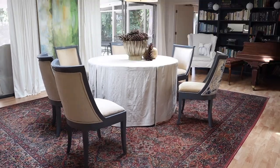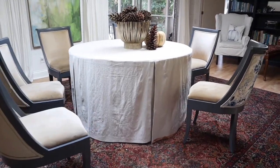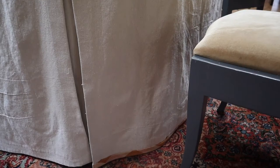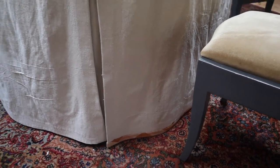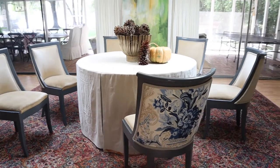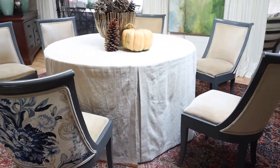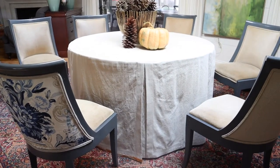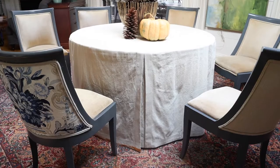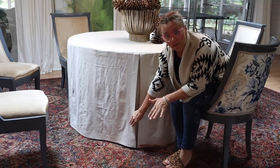Here's my dining room table with the box pleated tablecloth. I'll bring you in a little closer. On this one section I put that banding on, but I have not yet banded the rest of the table because I couldn't decide if I wanted to do that banding or not. I thought maybe I wanted to use this tablecloth for longer than Thanksgiving, but I probably won't because this table is actually a 54-inch table and I really need a 60.